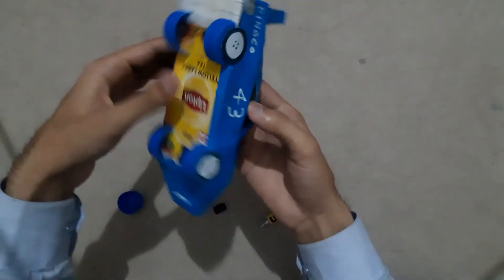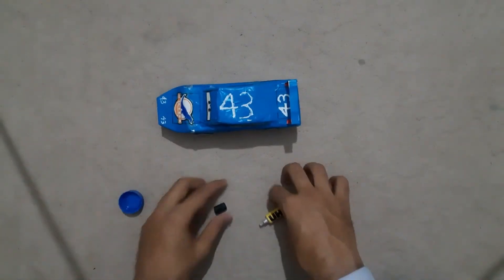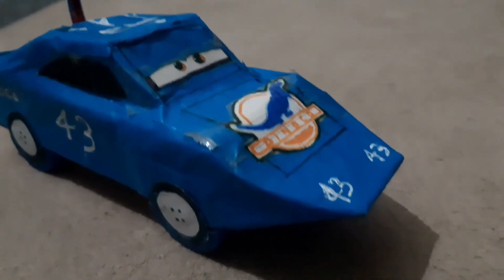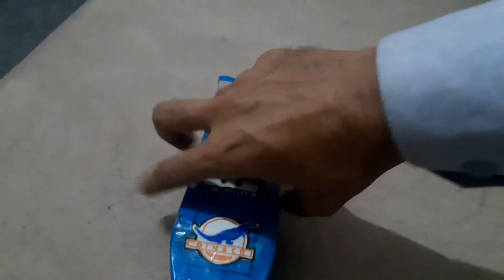So here you go, you have all four wheels on this car and the car is ready. As you guys can see, the Dinoco decals are on the sides, number 43 decals on the side and on the top, the rear Dinoco logo on the hood, 43 logos on the headlights, a smile beneath the car, and the King's eyes on the front screen.